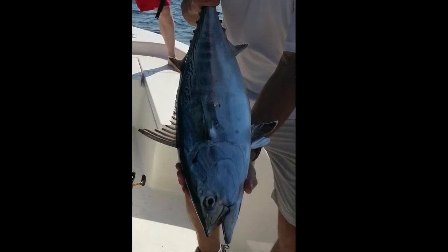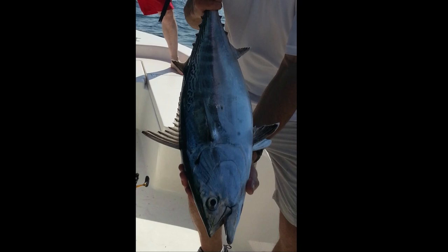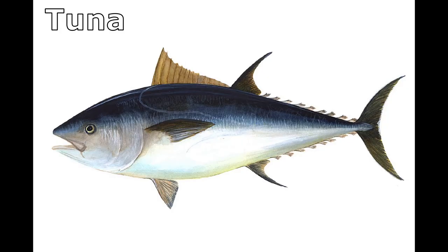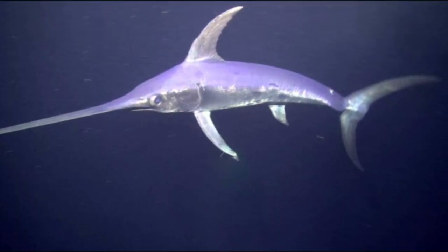When a large school of false albacore is actively feeding, they are very noisy, splashing around. Animals like large tuna, sailfish, swordfish, and various sharks prey on the false albacore.